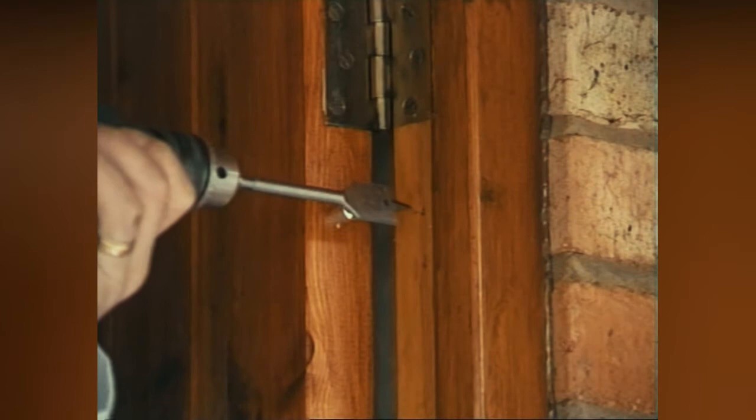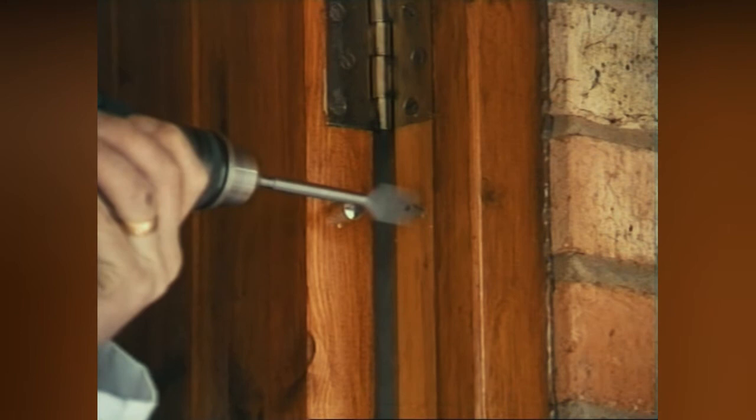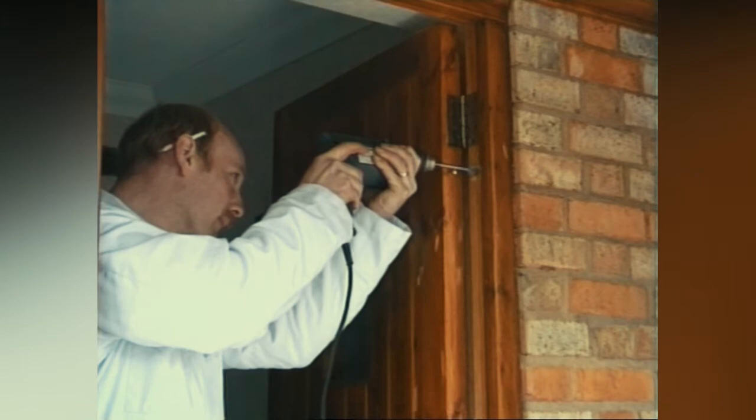Gently pull the door to. The bolt will mark the door frame. Where the frame is marked, drill a hole using a flat-bladed wood bit to the specified depth, keeping the drill as straight as possible. Now fit the steel bolt keep — it will need to be sunk into the door frame.